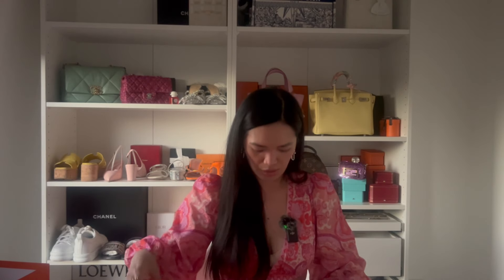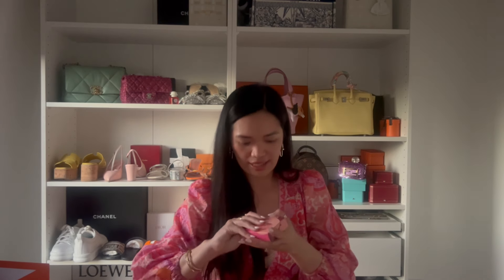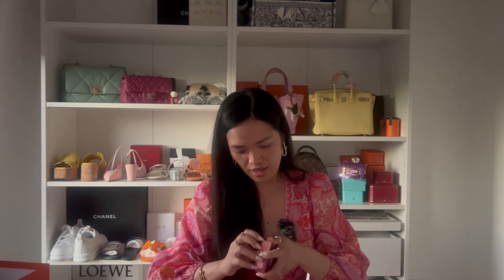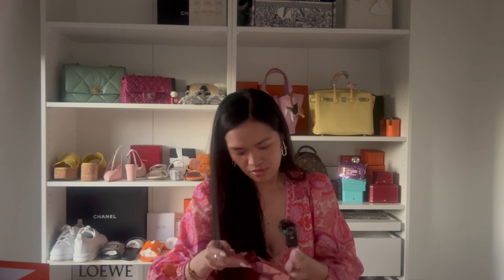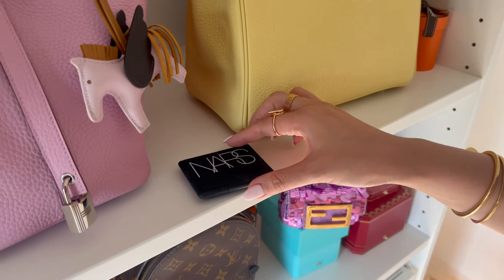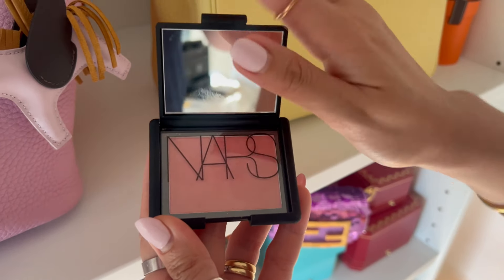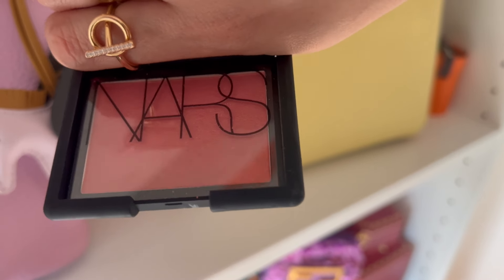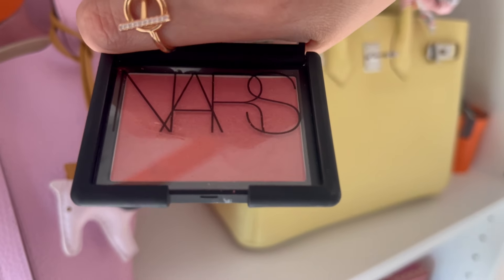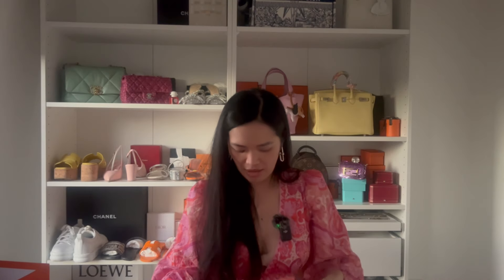I'm really into skincare and beauty, though I don't often show it in my videos. When you reach a certain tier at Mecca, they give you free products — I got the NARS Orgasm blush as a gift and cannot wait to try it. It's a really big pan with a beautiful peachy-pink hue. I used to own the NARS Orgasm lipstick and loved it.